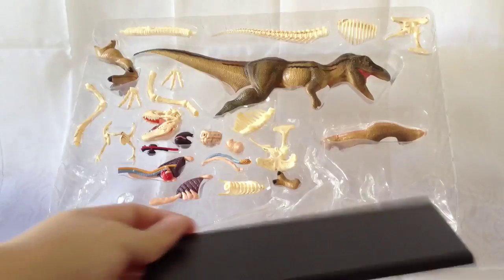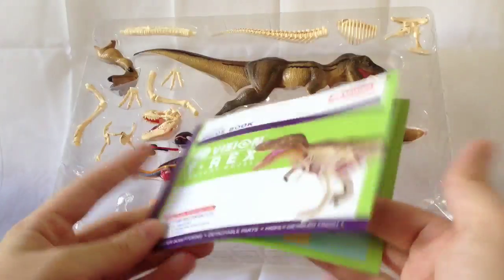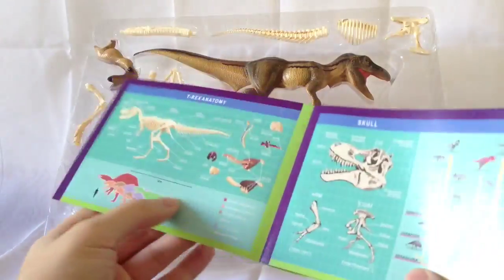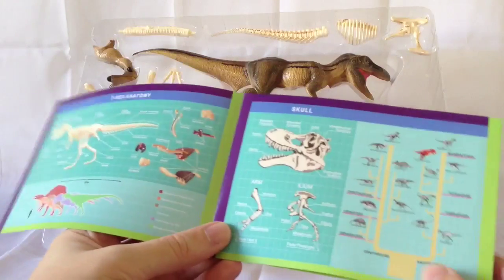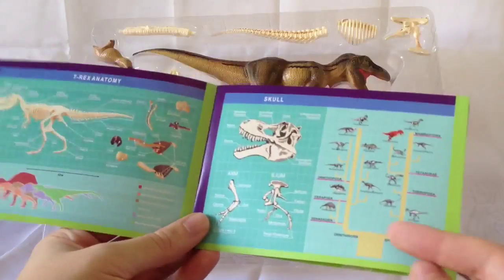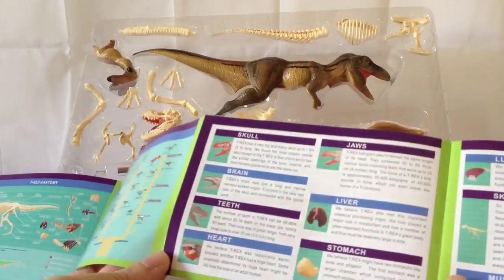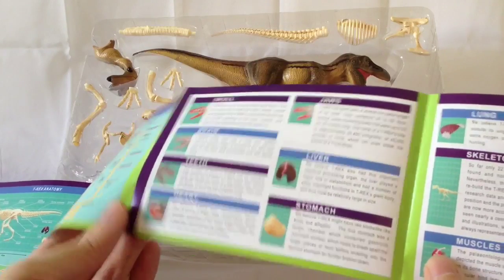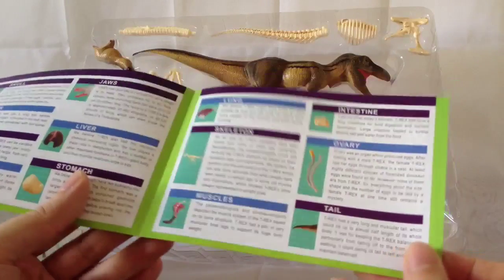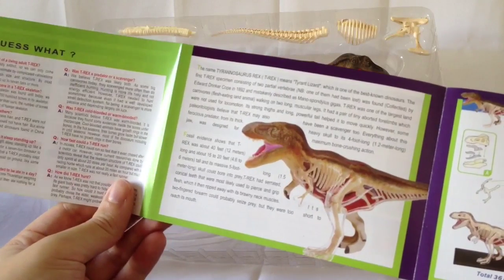You also get this guidebook. Inside it's really informative — you've got a T-Rex skeleton and a guide to all the parts, similar to the back of the packaging. Then there's more information about the actual species of Tyrannosaurus and where it sat in the dinosauria species map. There's more information about each part that comes with the set: the skull, the teeth, the stomach, the lung, the ovary, the tail. Really informative stuff, and on the back there are some facts about your Tyrannosaurus Rex model.